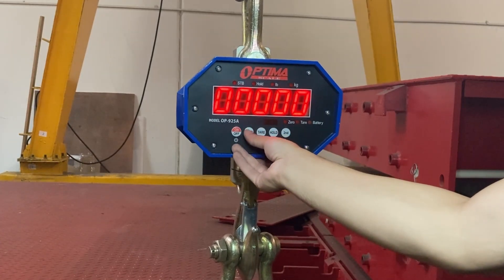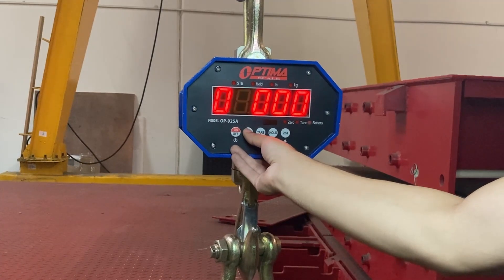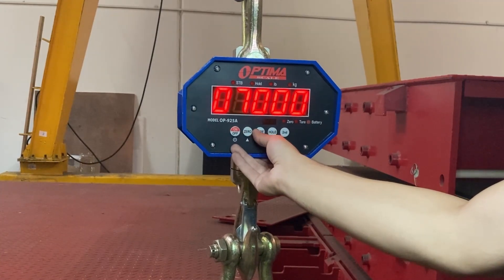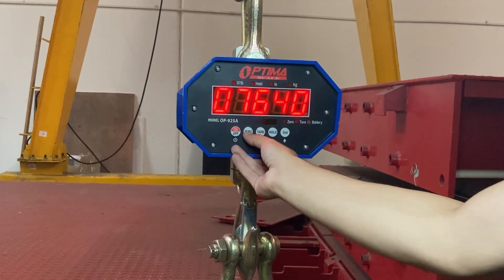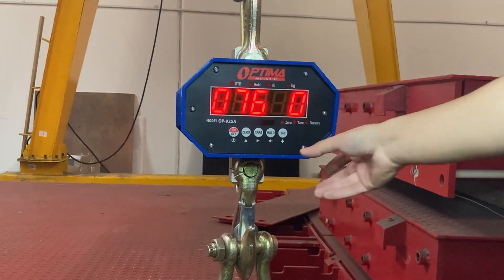So put the 0 button to go up. The password is 0, 7, 6, 5, 0.